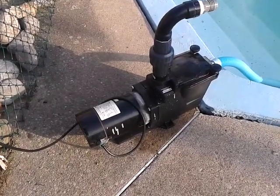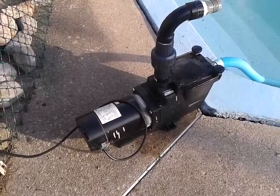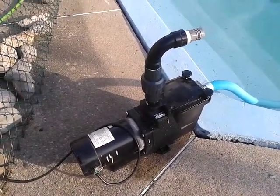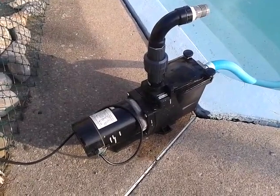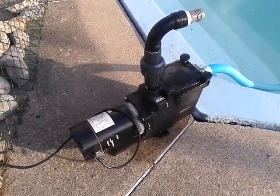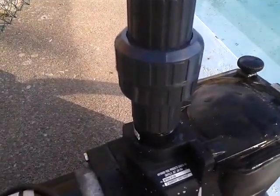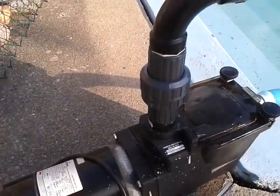I opened everything and cleaned up the water seal. I even went to the pool shop for pool supplies. The guy there suggested I could always buy a new one, but I thought why not try cleaning it. So I cleaned the same water seal with alcohol, fit everything back, and cleaned the other chambers as well. The only difference is I have installed a check valve — called a check valve in North America and a non-return valve elsewhere.